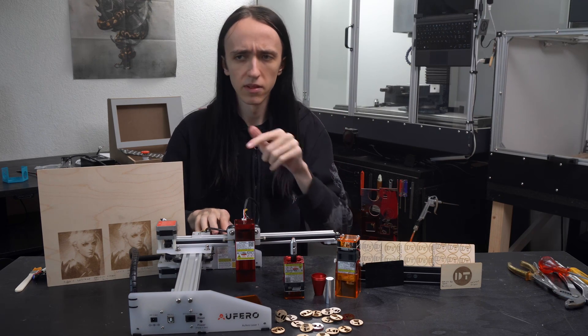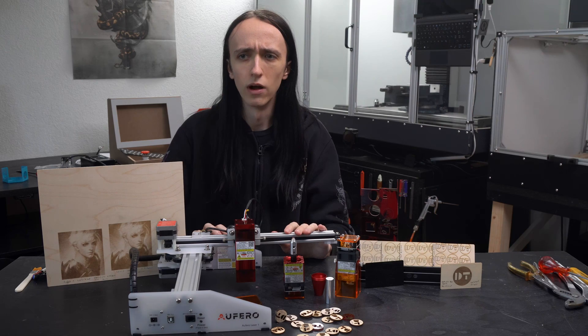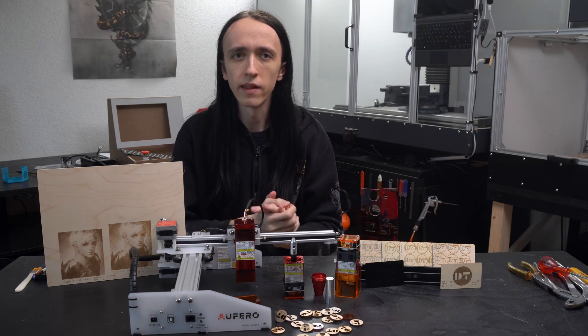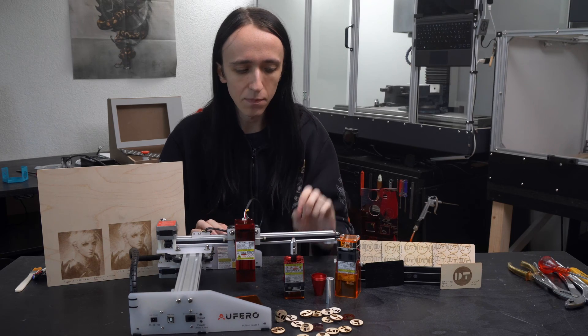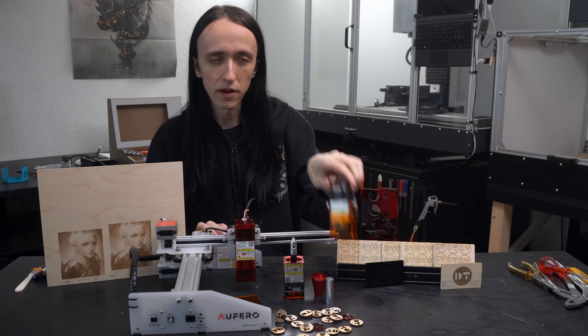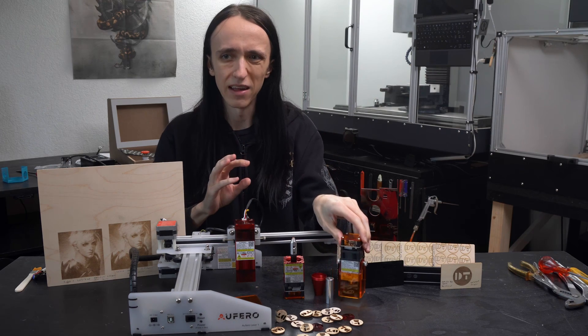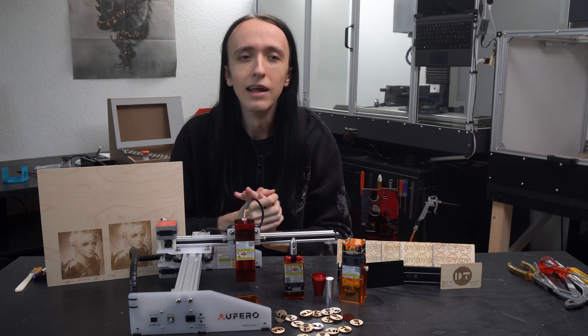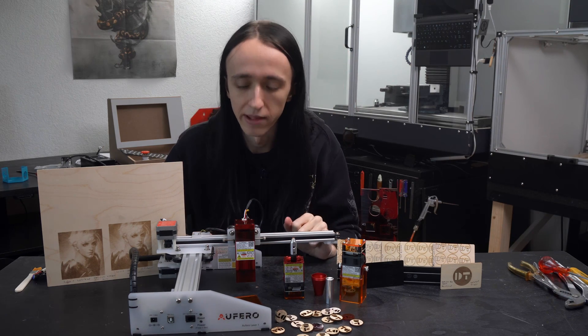This is not the only smaller, cheaper laser out there. I recently reviewed the xTool D1 equivalent, which also had very great features. And especially once you equip it with the lower-powered laser, they are basically the same price — and at that price point it starts getting a lot more interesting.